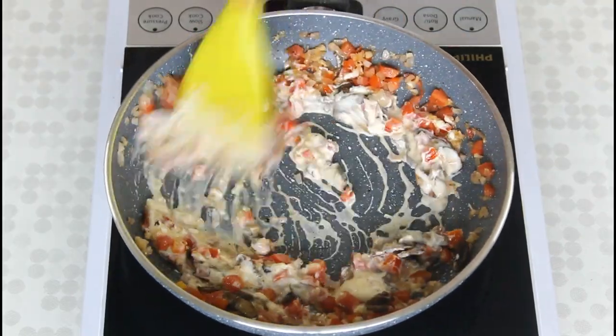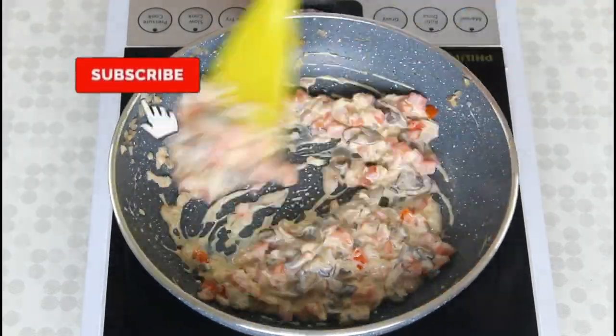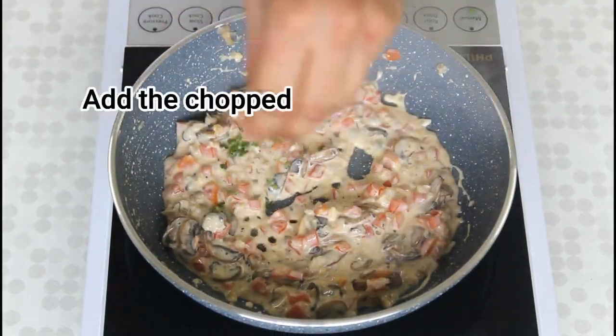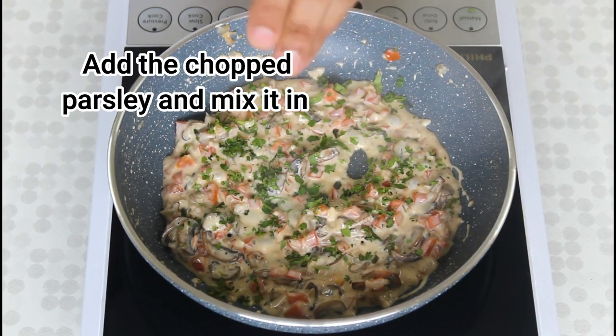So guys, the detailed recipe is in the description below. Please do hit the subscribe button below for more easy recipes just like this one. Now let's get back to the recipe. Add the chopped parsley to the vegetable mixture and mix it in.